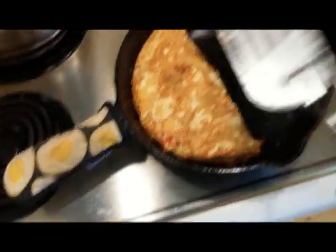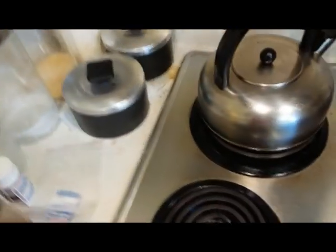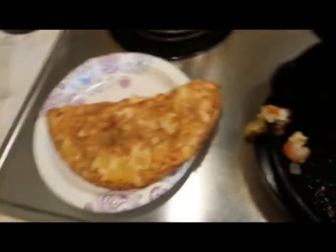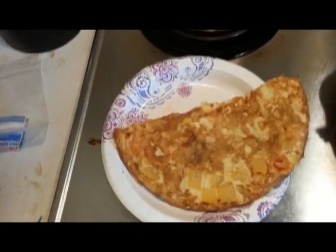Once you flip it, you've got your omelet. I put some cheese on it too, in case you didn't see that. And there's my special china right there — china that came from Dollar General. Then I'm going to let my grandson taste it. I hope you enjoyed this. Okay, now here is the true test.